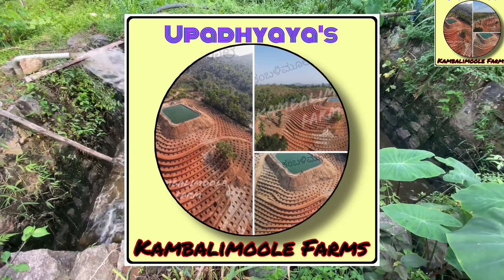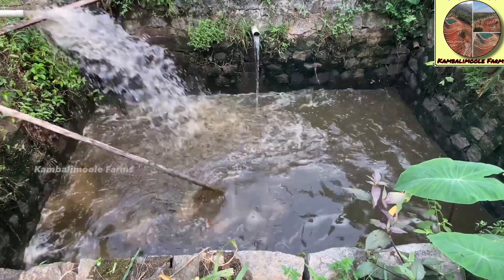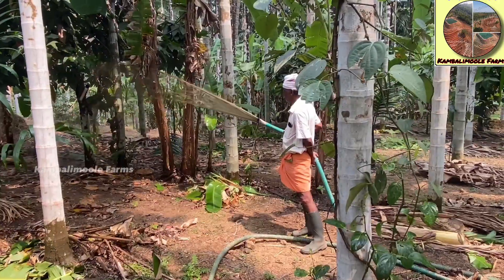Hi, welcome to Kambalimune farms. In this video, we will show you how we utilize wastewater to irrigate our farm.